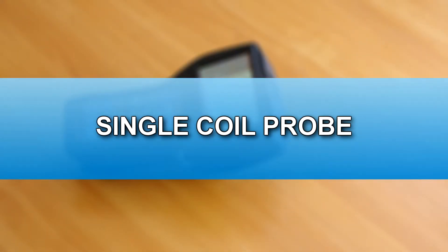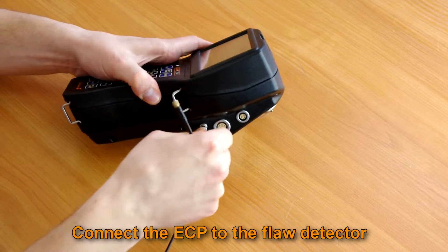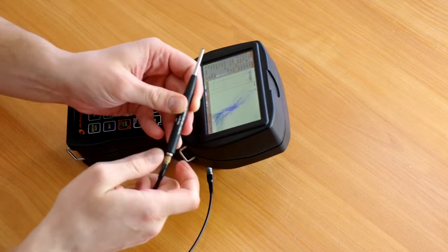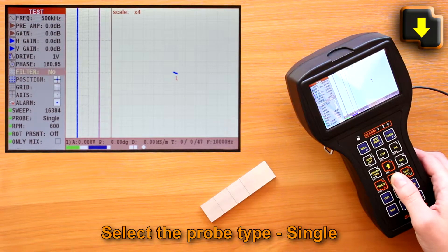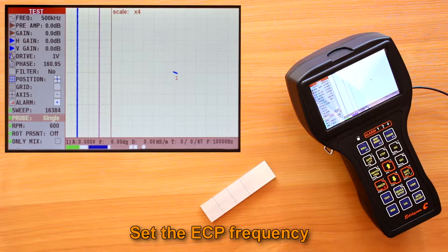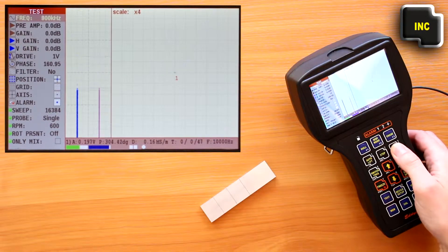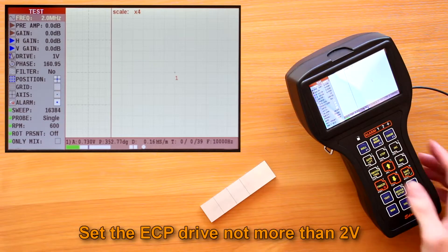Single coil probe. Connect the ECP to the flood detector using a connecting cable. Select the probe parameter in the test menu — single type. Set the ECP frequency in a range specified in the registration certificates of the ECP; it can also be specified on the probe marking.